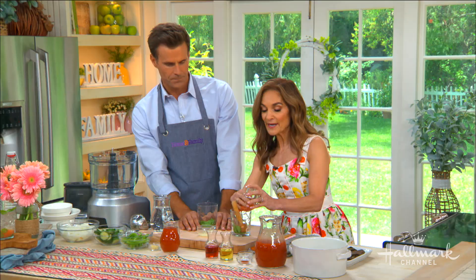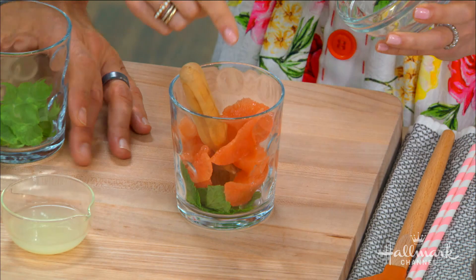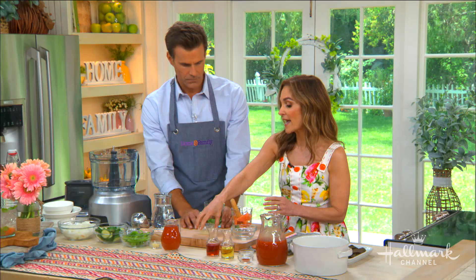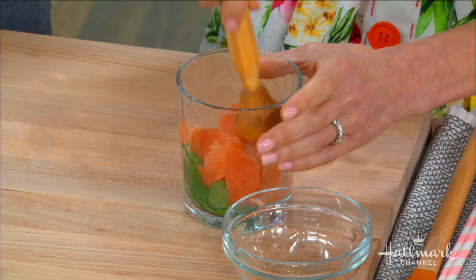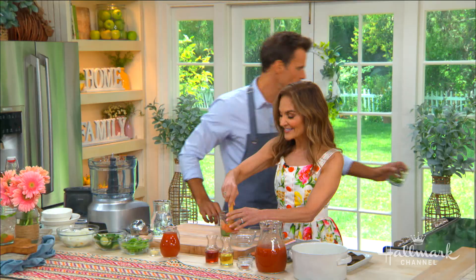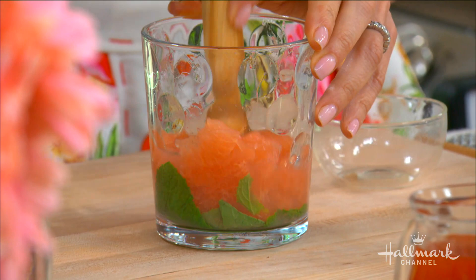All we're going to do is put mint leaves at the bottom — it also gives you refreshing minty breath. Then pink grapefruit, which has a combination of beta carotene and vitamin C. There's vitamin C in the lime juice too. And I'm just going to muddle it.